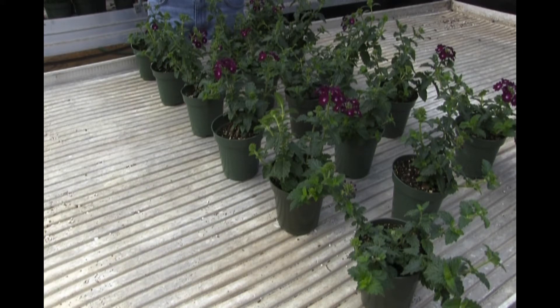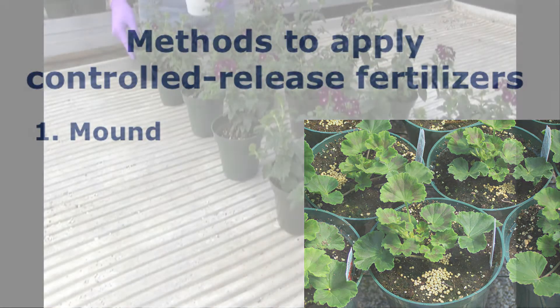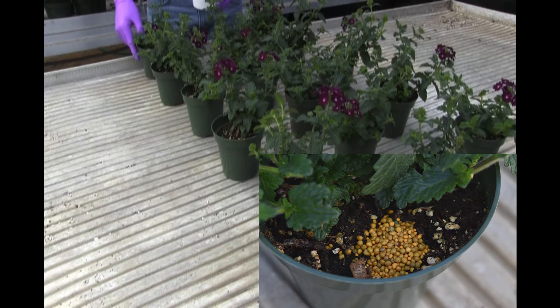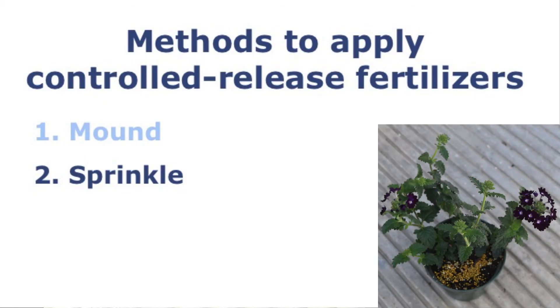There are two proper methods to apply controlled release fertilizer. The first method is to apply a mound of CRF between the container wall and the plant. The second method is to apply the CRF around the plant by spreading it out.